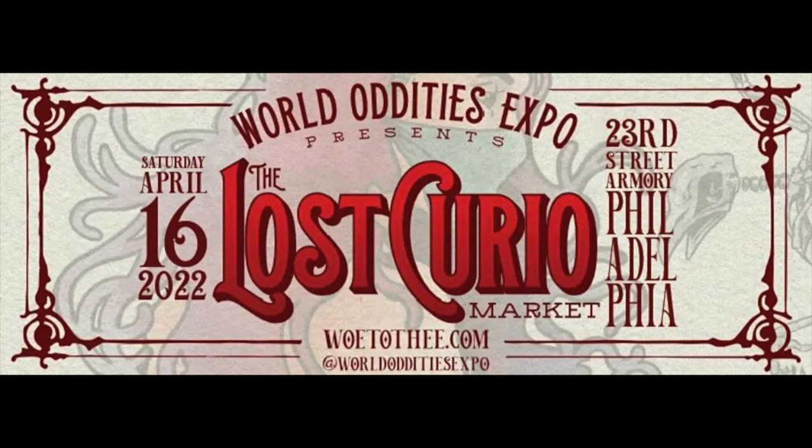Just a quick plug: if you're in the Philadelphia area and you're interested in body suspension, my team, Skin Thesis Suspensions, will be putting on a performance on April 16th at the Philadelphia Armory as part of the Oddities Expo in Philly. It's a really fantastic event if you want to come see cool weird art pieces, support a bunch of different local artists, and see some live body suspension.